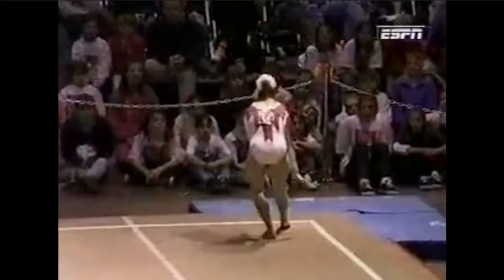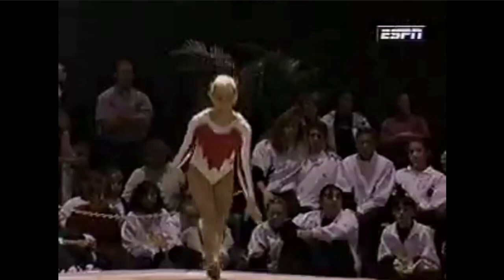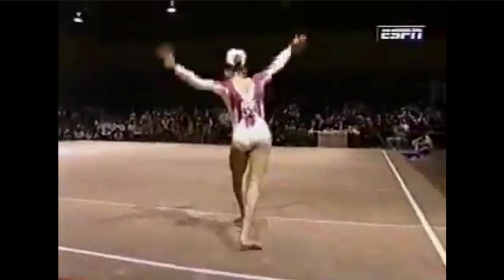1993 world champion on the floor exercise, and watch for this first tumbling pass — it's a lot of tumbling. Two whip backs, flip flop, flip flop, full twisting double back to a great landing.